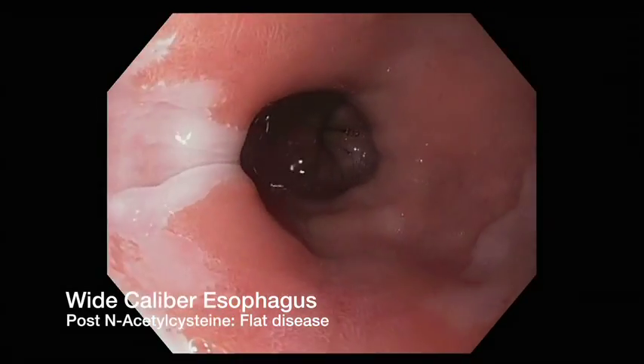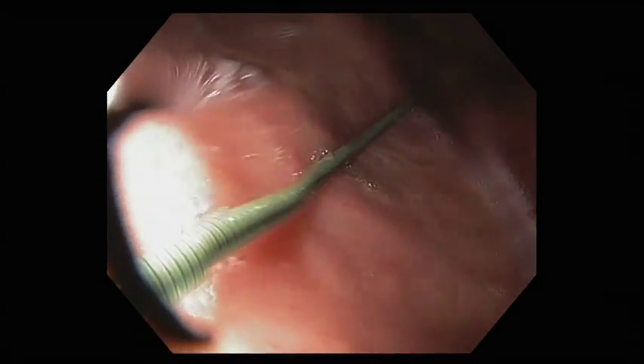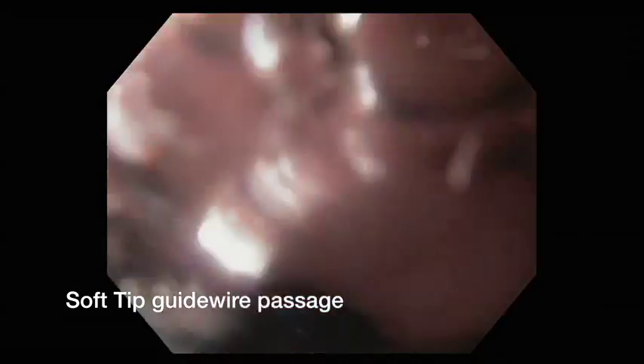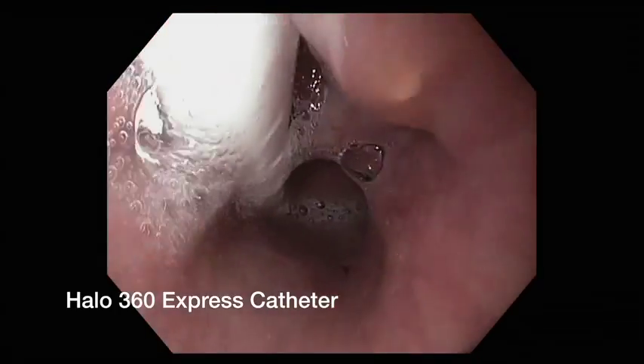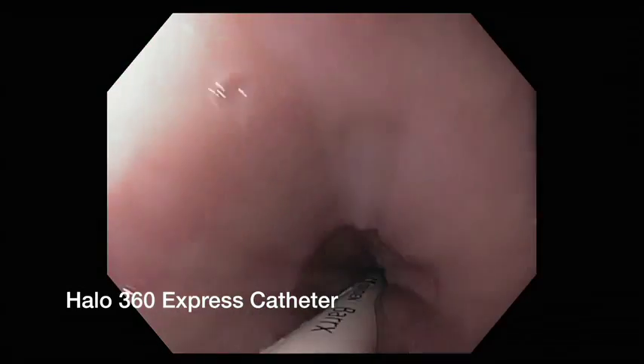After irrigation with MucaMist, a soft-tipped guide wire is slowly advanced and coiled in the gastric antrum. The endoscope is exchanged, and the Halo 360 express catheter advanced over the wire into the esophagus.